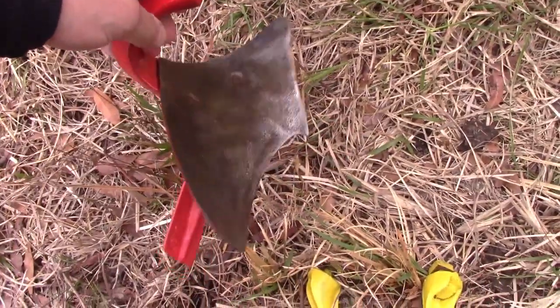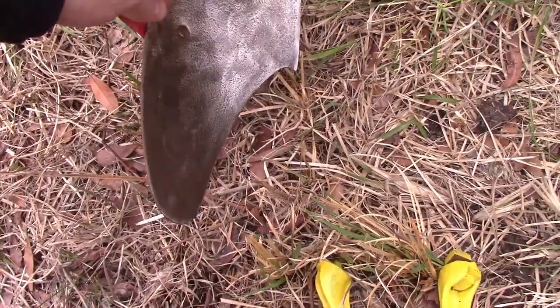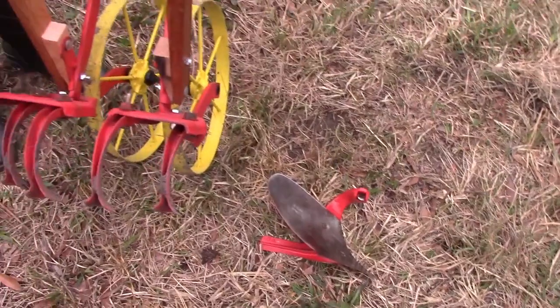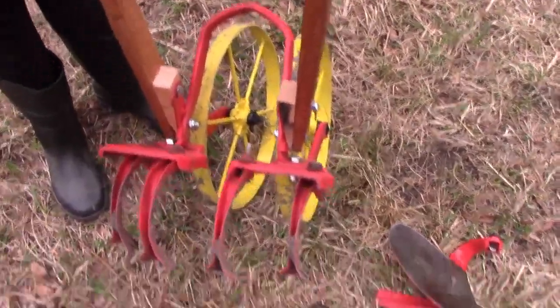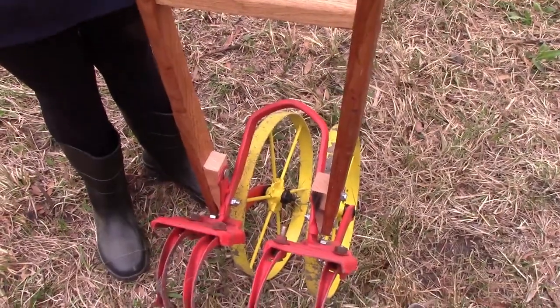The last attachment is for making a furrow — a long ditch so you can plant seeds, potatoes, and other crops. All of these were antique pieces we had to restore and bring back to life, but I'm really glad to see them back in action.